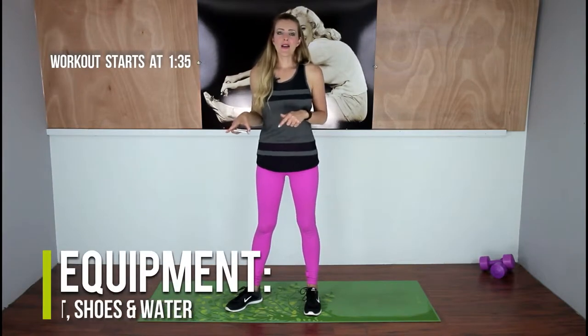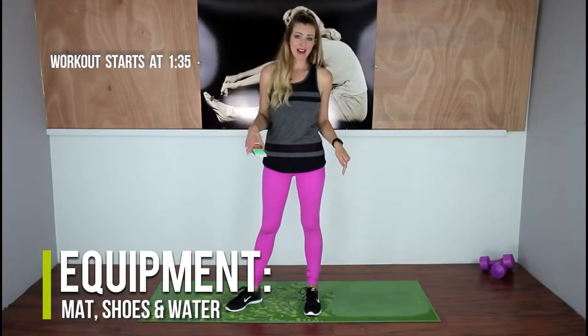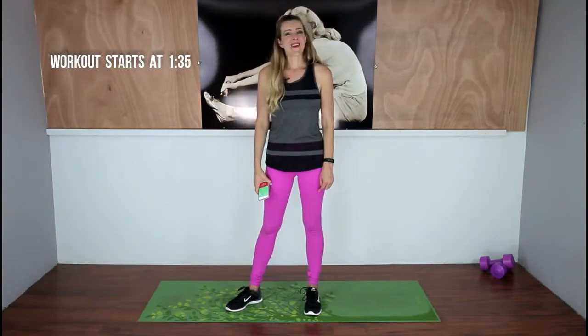This is a bodyweight workout. All you're going to need is a good pair of supportive shoes, a squishy mat, and tons of water. Come join me.